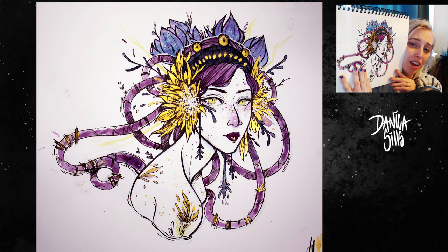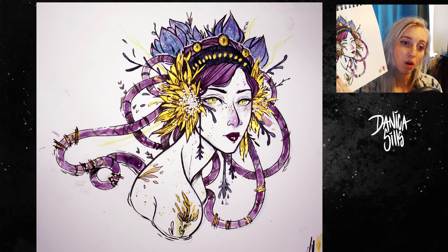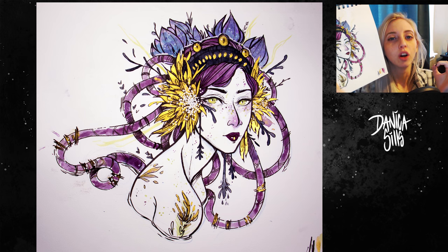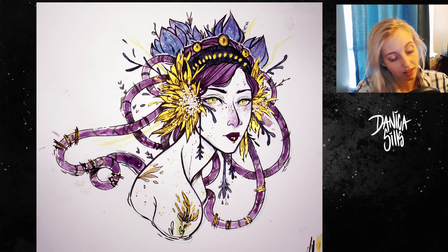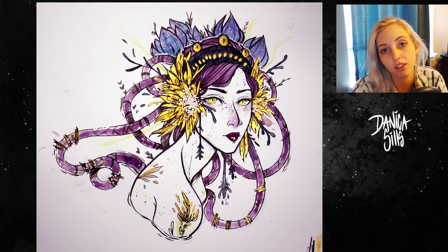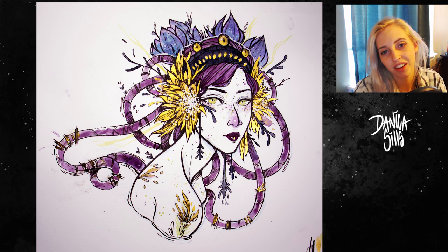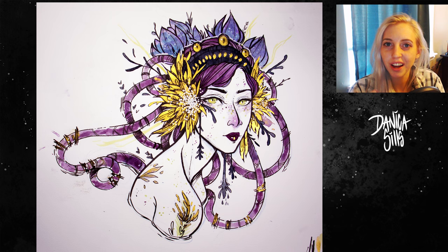I did end up using the Finetech gold mica watercolor set — I'll have a link down in the description because I 100% recommend this paint set if you love metallic gold. I can't recommend it enough. I'll have a link to everything I use down in the description. I upload every Tuesday, Thursday, and Saturday, so if you haven't hit subscribe yet please do and hit that bell so you can get notifications, and I will see you guys in my next video.